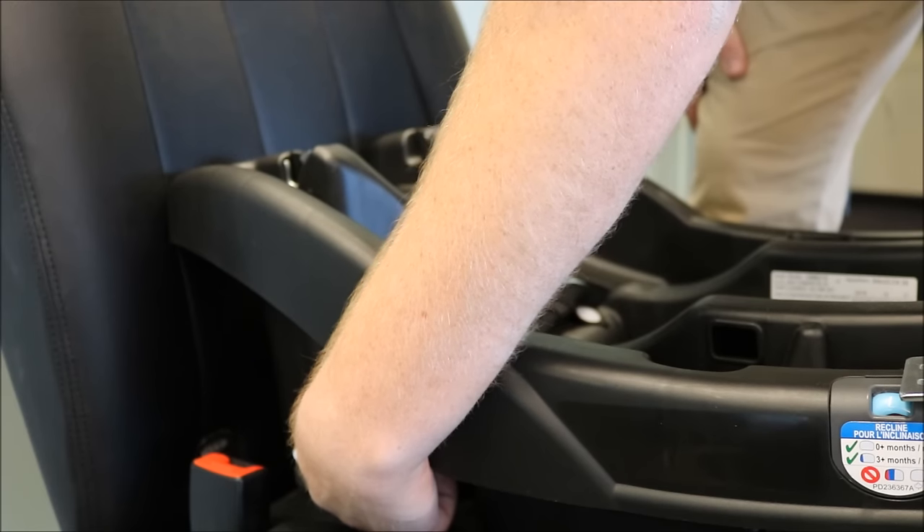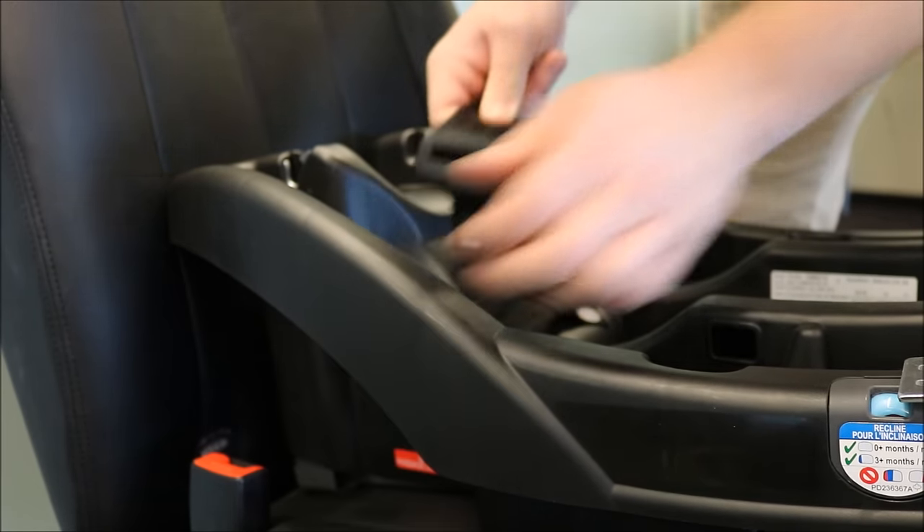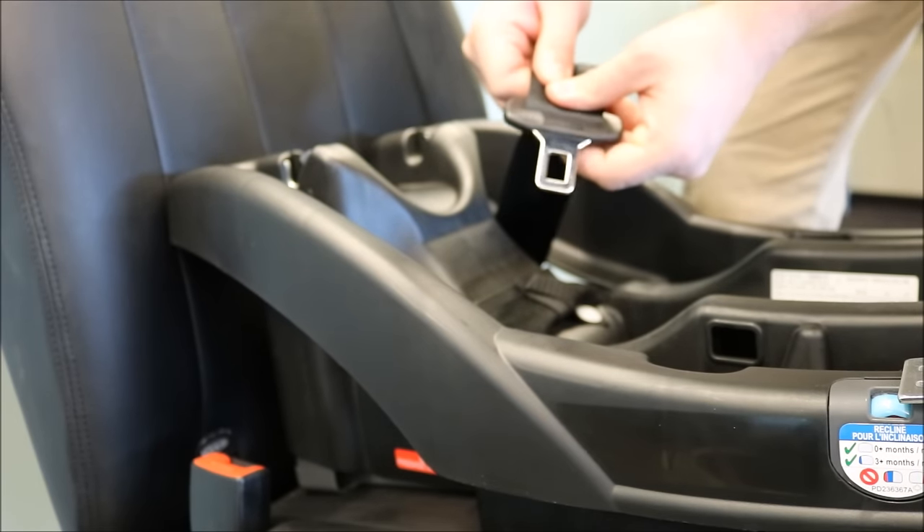While still pinching the lap and shoulder belt together, pull the vehicle seat belt out of the belt path so it is easier to access.